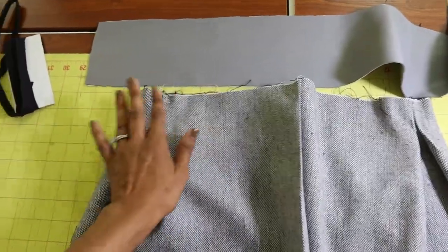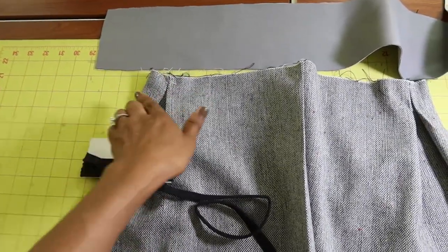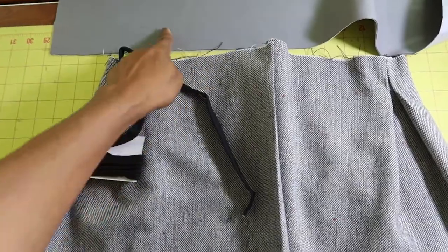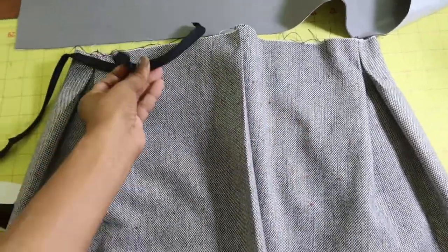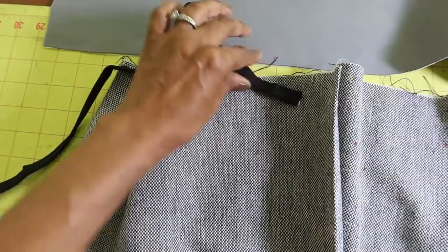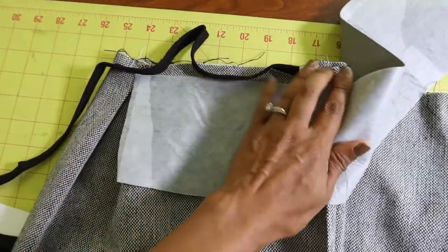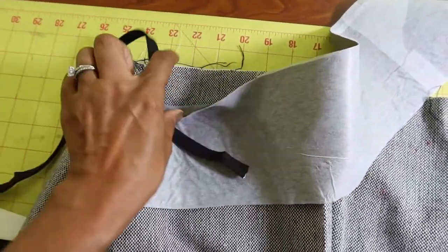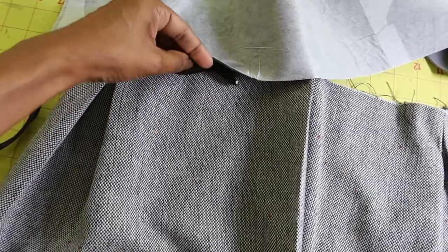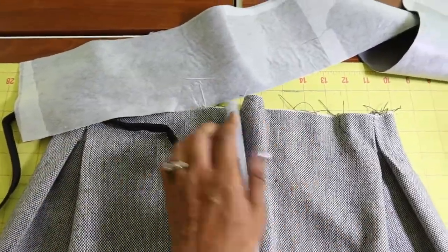I'm at the point where it's time to put on the waistband. I looked through my stash and had some piping, so I'm going to put some piping around the waistband so there will be a black line between the skirt and the waistband. I'm going to line the edge of the piping up to the edge of the skirt, baste it on first, and then put the waistband on top. Then I'll put on a zipper foot and sew the waistband over the piping. Once it's flipped out, you should be able to see the black piping on top between the waistband and the skirt.